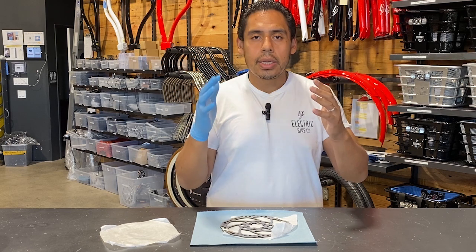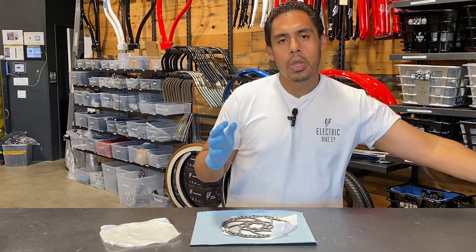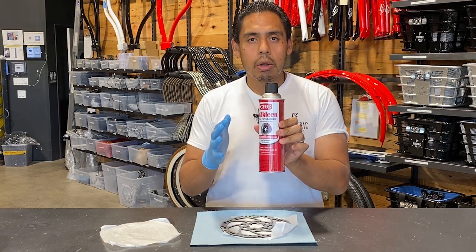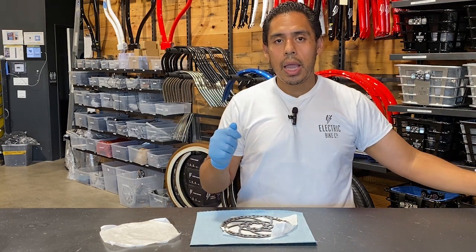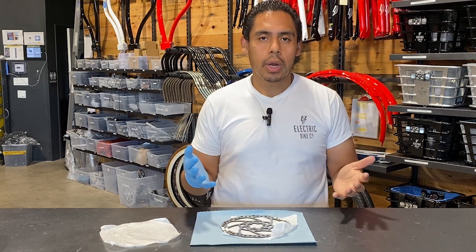So let's say for example you accidentally touch the rotors with your hands — what you can do is use a brake cleaner like this right here, just spray it onto the rotor and let it dry, or use rubbing alcohol if you don't have brake cleaner at home.